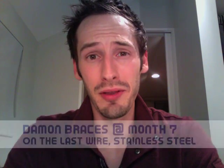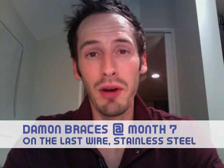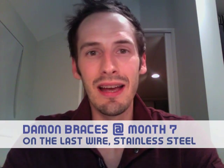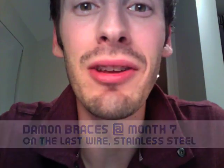Hey, so tomorrow I go to the orthodontist and I'm right close to the 7 month mark from when I started. And I got this wire put in 12 weeks ago — it's a stainless steel wire, give you a look.